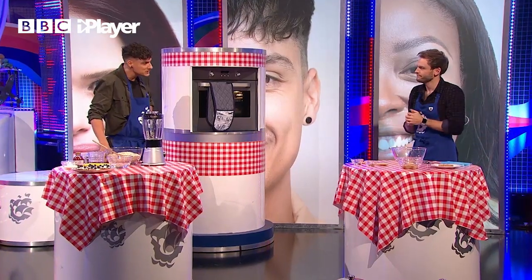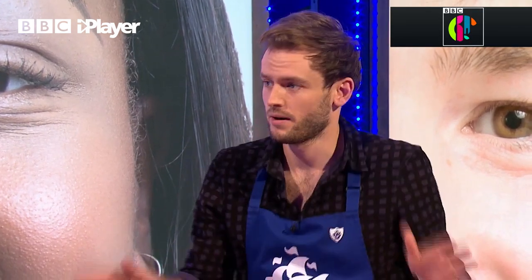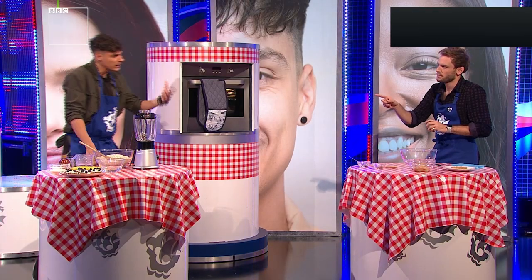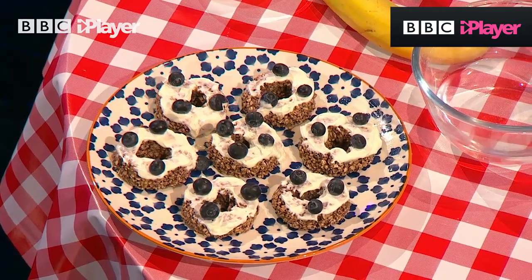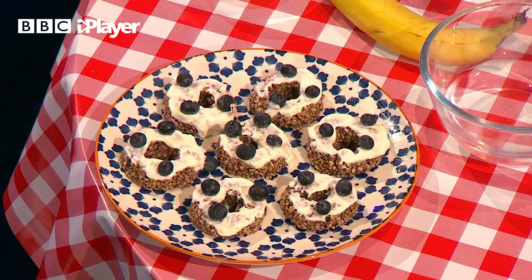Thank you very much for joining us. Now tell us about treats, please. Treats are so important — for us and for our dogs. For training, they are imperative, so they must be healthy, though. Today we're going to make some doggy doughnuts. Just how cute are they? Adam knows that they actually taste delicious as well.